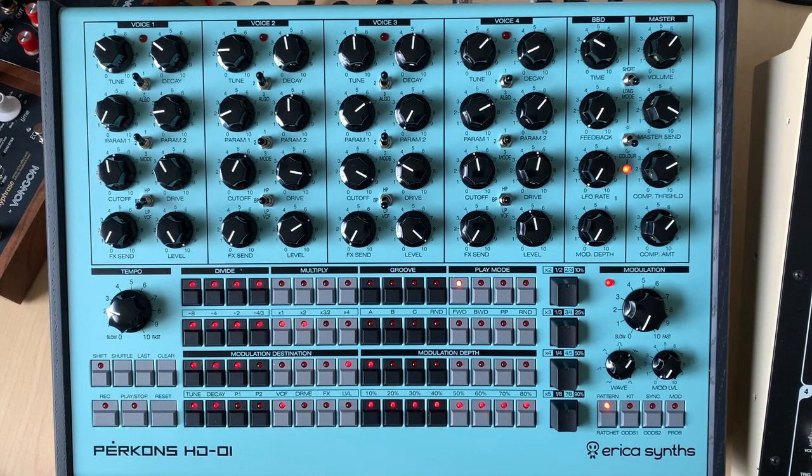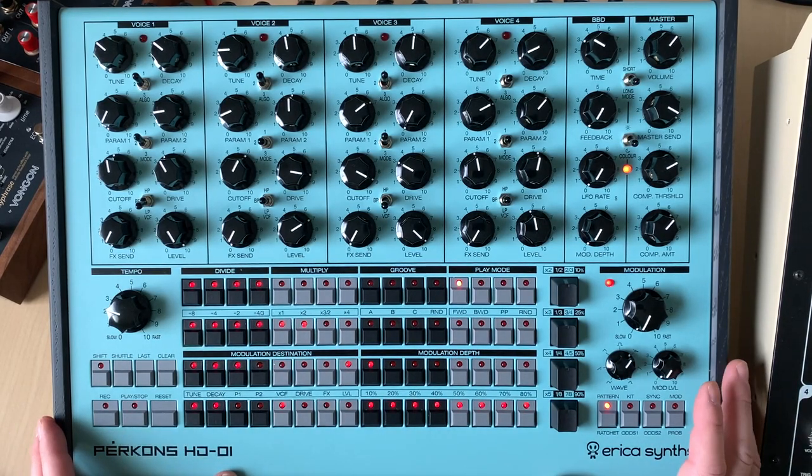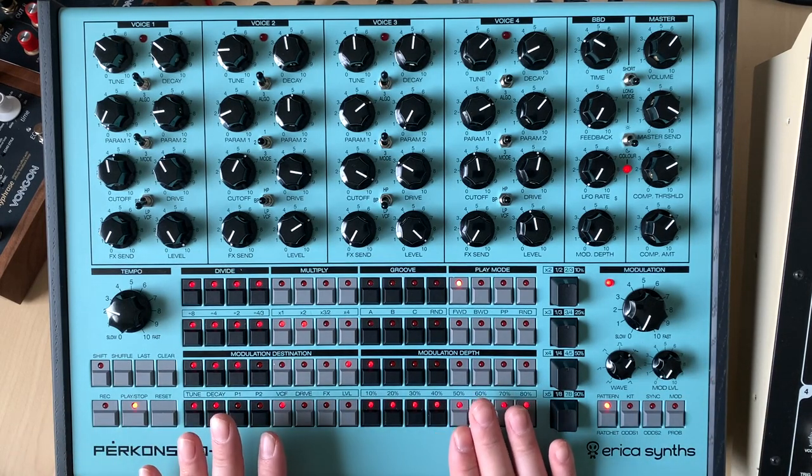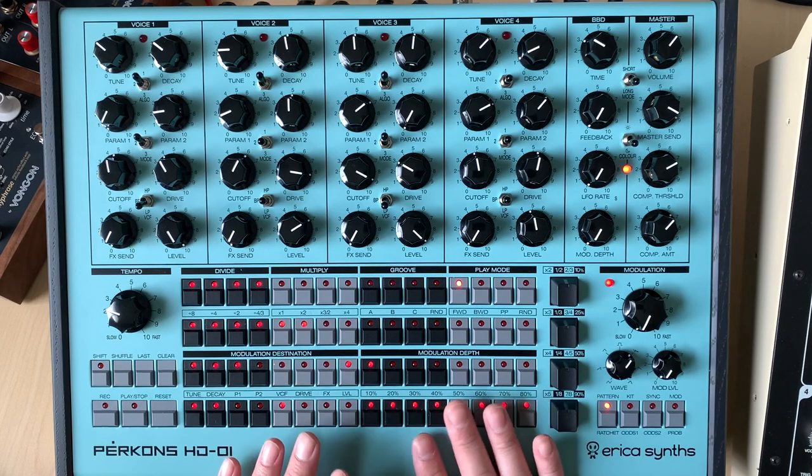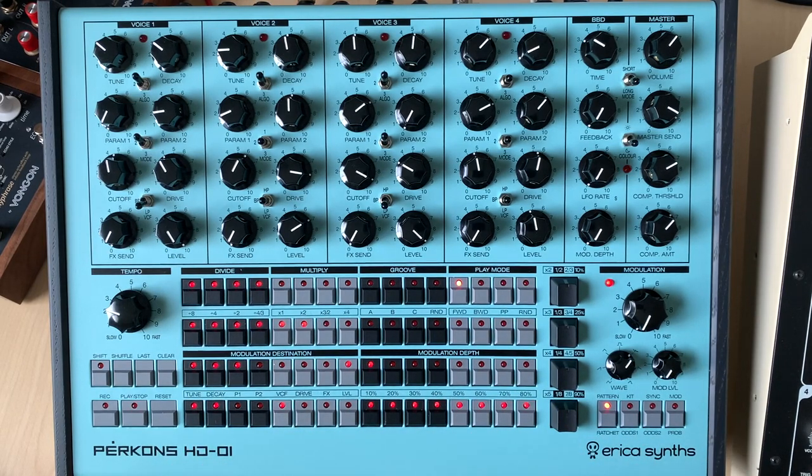I think this is a super cool first effort. I know there are going to be iterations — Erica Synths always seems to do iterations. I had a Centrex which I loved, and then they came up with the Centrex 2, and you've seen lots of iterations on their Eurorack stuff. Does this need it? I don't feel like it really needs an iteration right now. Yes, there are limitations compared to, say, the Elektron boxes, but they've provided enough in here to work around them. And you might have heard that sometimes less is better because it tends to pull out your creative juices — this definitely does that.